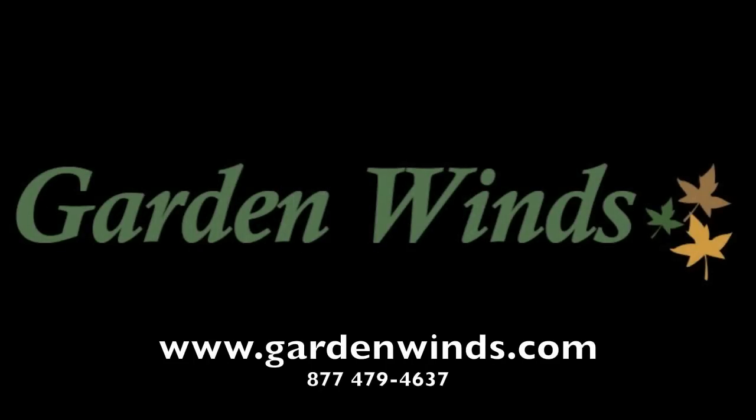So go ahead and make your gazebo look new again and pick up a replacement canopy today. If you have any questions, please feel free to give us a call or shoot us an email. We're here to help.